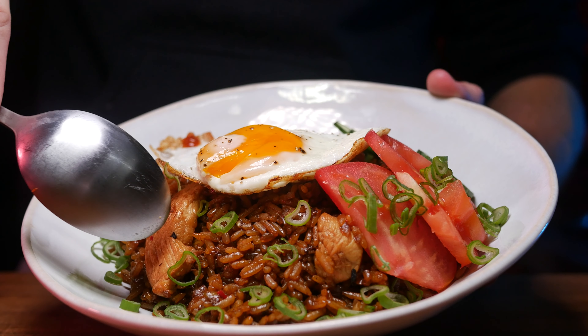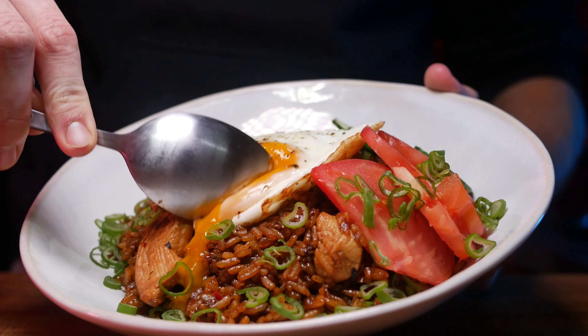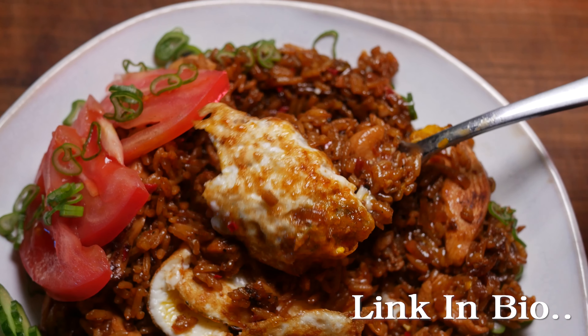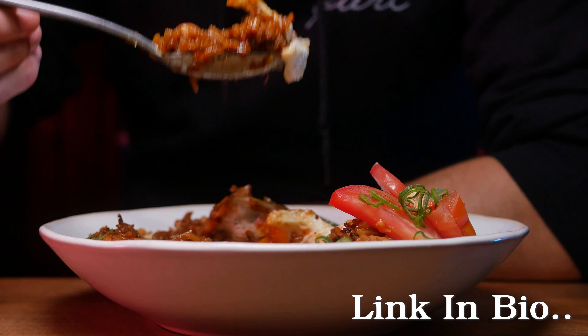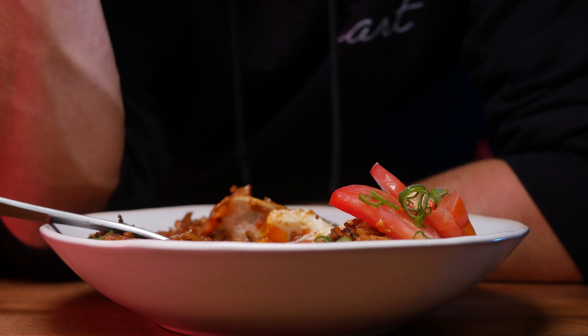At this point you're basically done — just make sure everything is nicely coated and congratulations, your first nasi goreng is finished! Now that all hopes of a healthy meal are ruined, we're going to make matters worse by adding a fried egg, because that's what the realists would do.